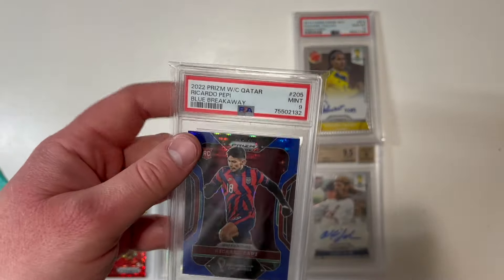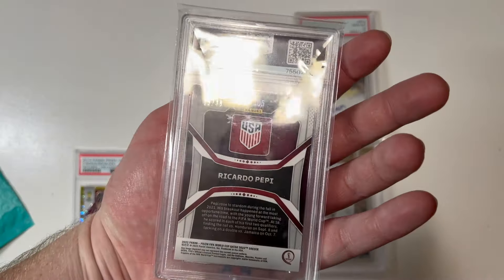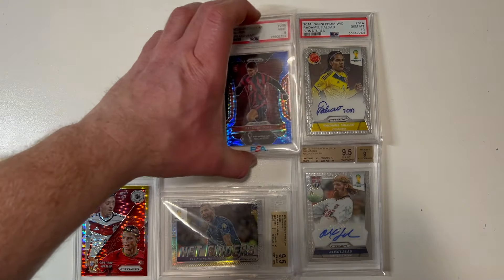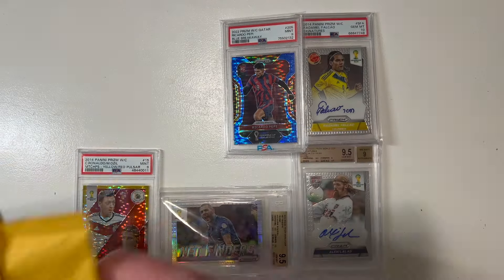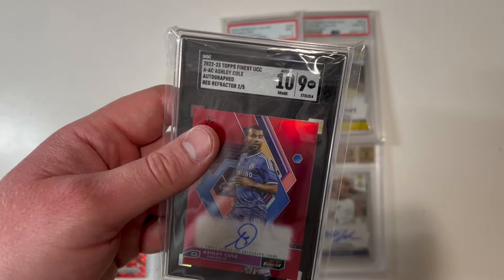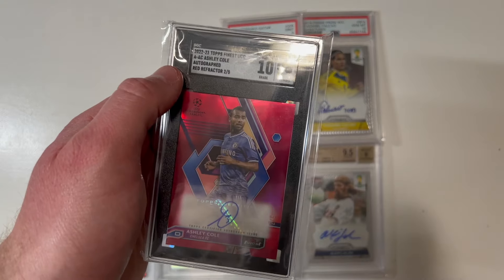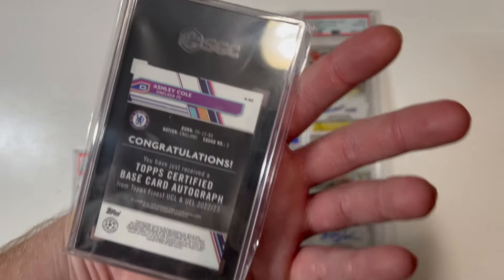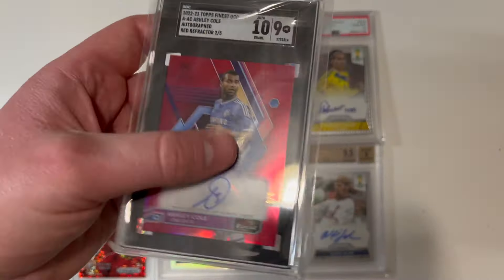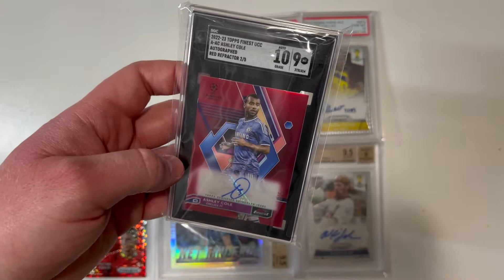Look at this — Ricardo Pepi, 9 mint, blue breakaway rookie card, numbered to 49. He's a guy who's been killing it in the Dutch league this season. And look at this: Ashley Cole, 10 gem mint on the card, 10 on the auto — a Topps Finest red refractor, two of five. Two of five for Ashley Cole — that is a beautiful one right there.